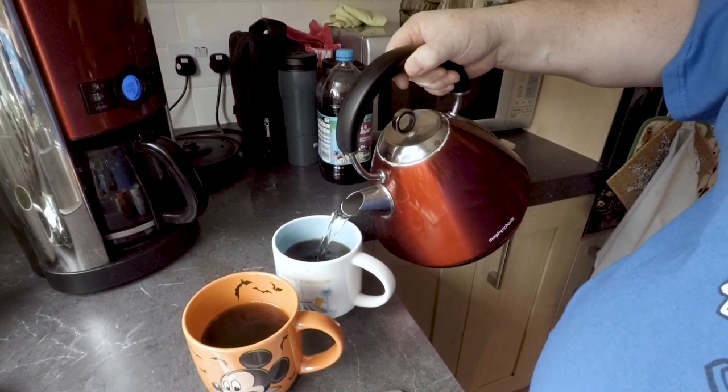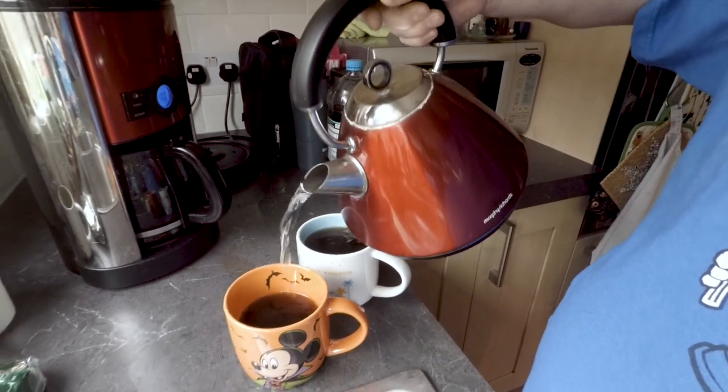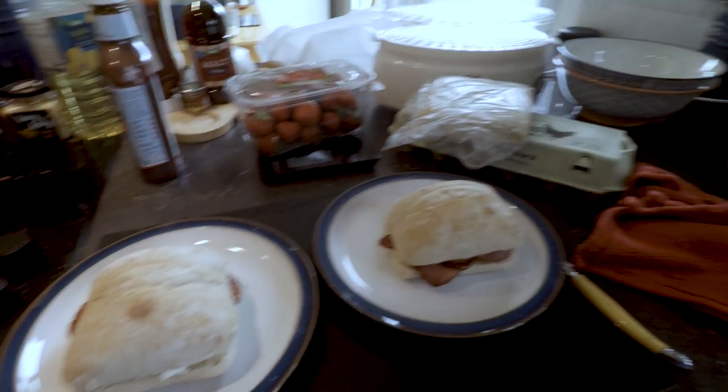Okay guys, apparently I made a bad coffee — I put too much coffee in it, it's like rocket fuel, so I'm going to have to water it down a bit. One thing's for sure, we've got our caffeine fix off that, and breakfast is ready.